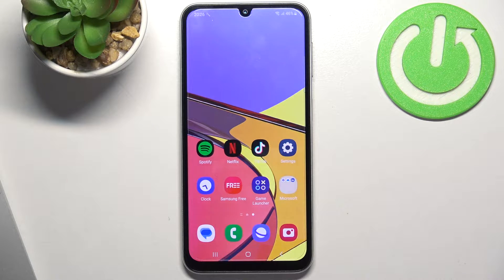Welcome to HardRizDIN4 channel. The device in front of me is the Samsung Galaxy A05s, and I'm going to show you how to improve battery life on this device.